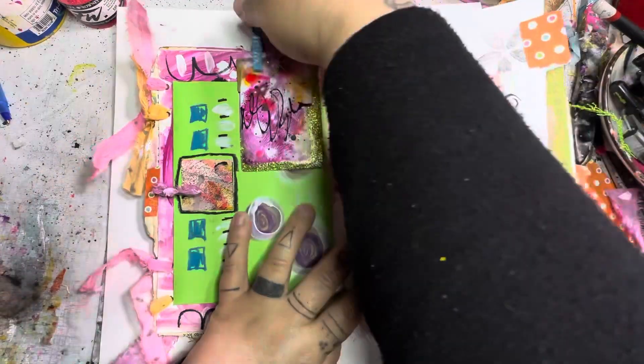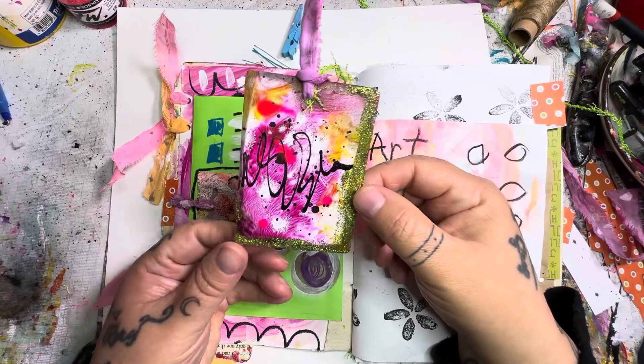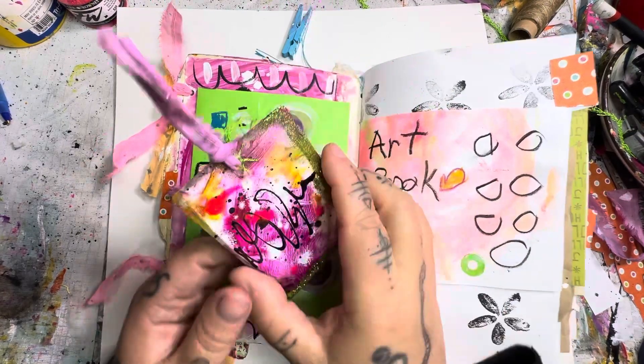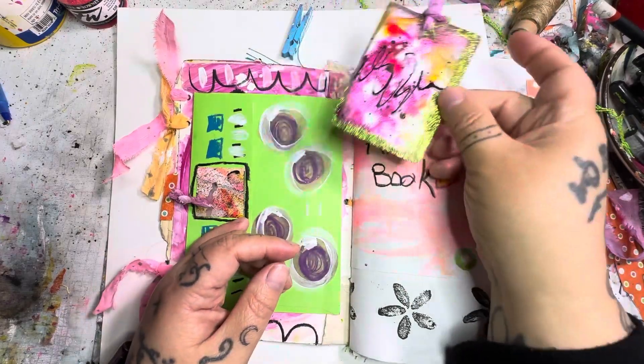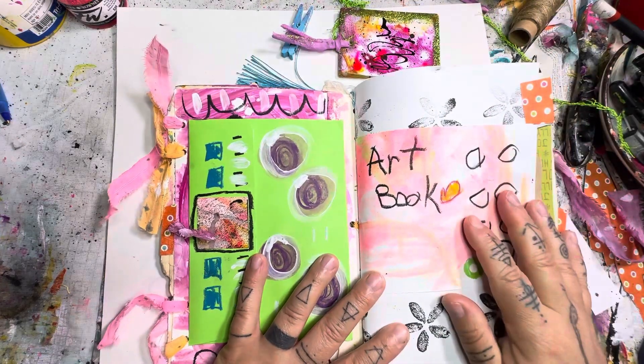Inside here, this paper clip is just holding in this tag. We added some glitter, so there's that. The back is just plain, with some dyed fabric that also has some glitter. It's a fun little tag — they can use it as a bookmark if they want.